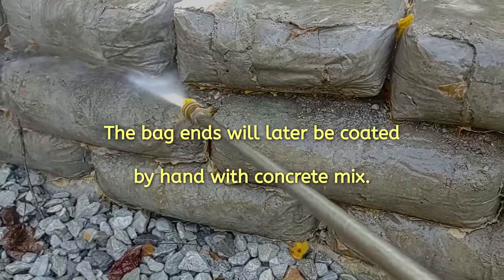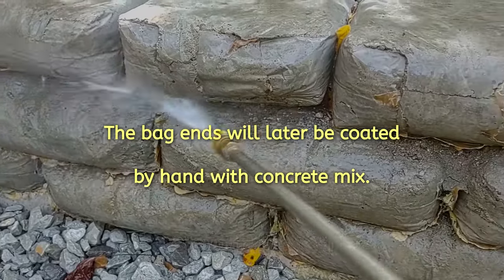Since this is a culvert wall, these bags will be coated with concrete.